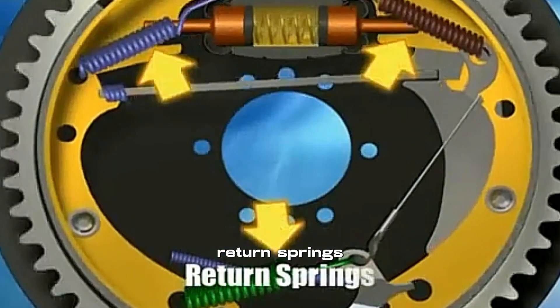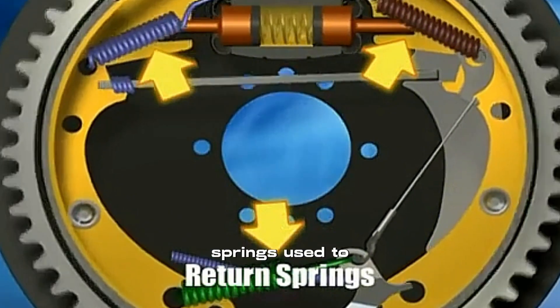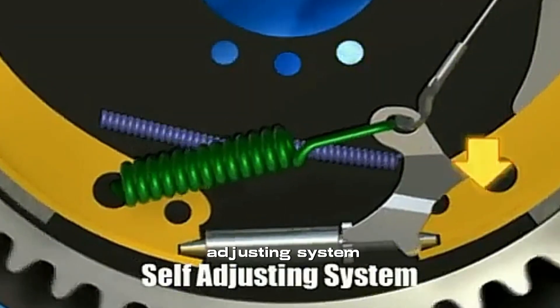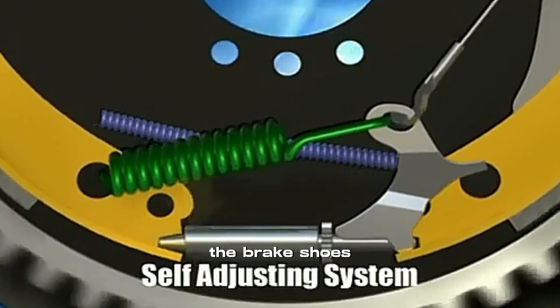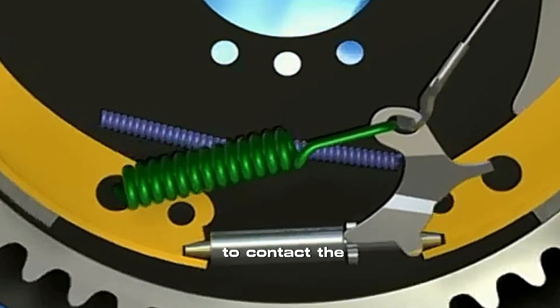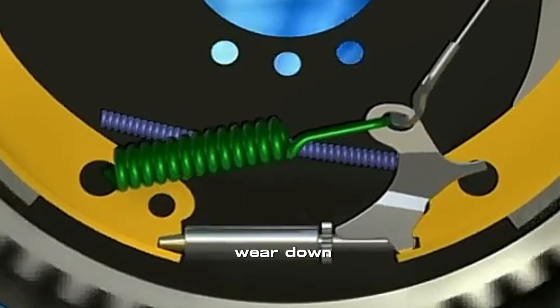Return springs are springs used to retract the brake shoes. And the self-adjusting system automatically readjusts the distance the brake shoes need to travel to contact the drums as brake shoes wear down.